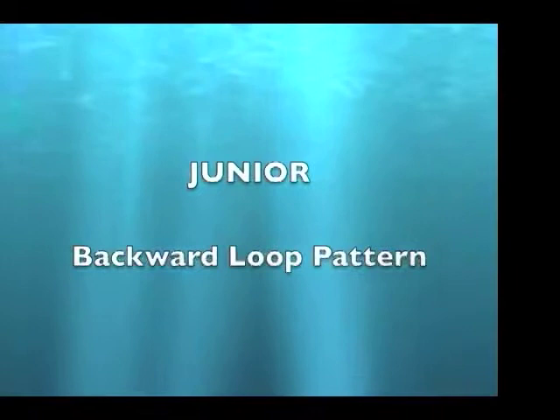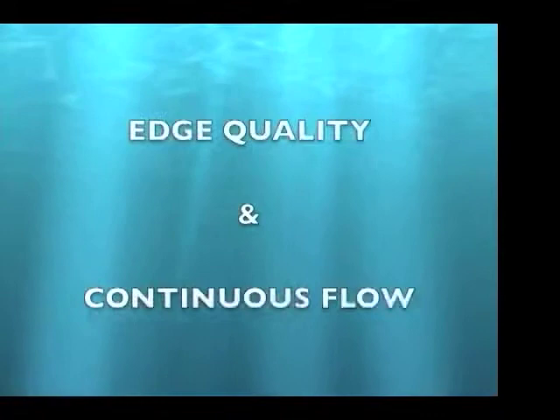Junior moves. Backward loop pattern. Edge quality and continuous flow are the focuses for this move.